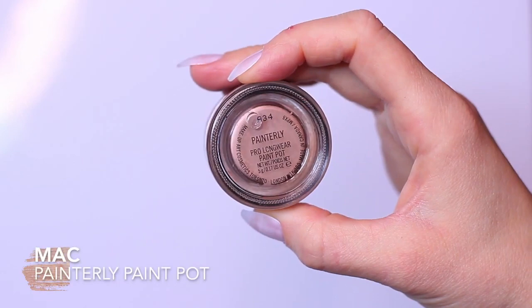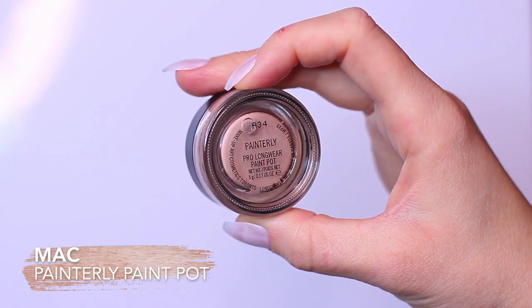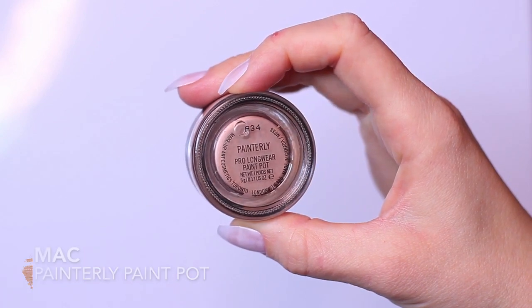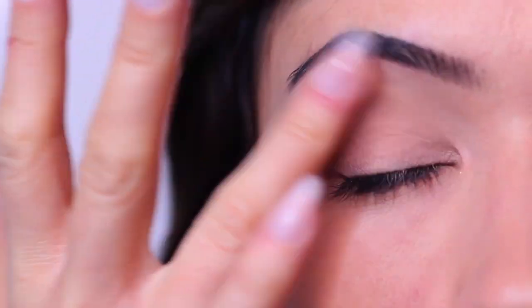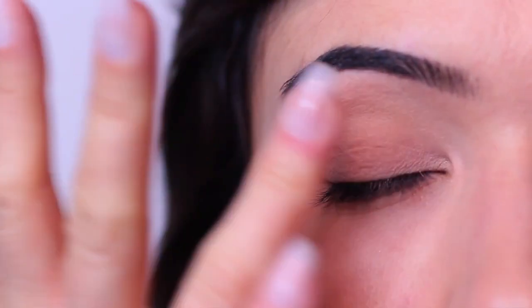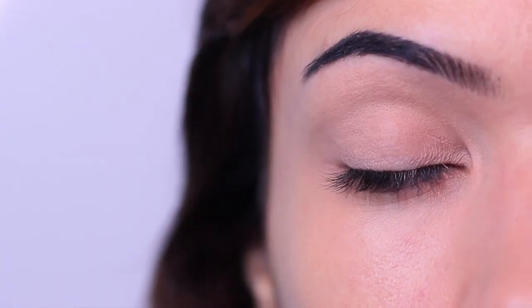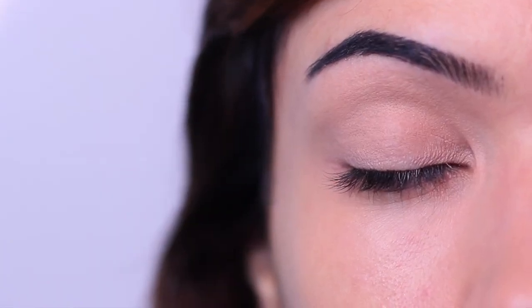I'm going to start off by applying a base on the lid. I found a good base was essential for this hack — it gives the eyeshadow some grip and helps create that blank canvas which makes the eyeshadows pop a little bit more. That was an issue we were having in our previous video, as the eyeshadows don't really pop with this hack. Once I've applied my base, I go in with my first eyeshadow.